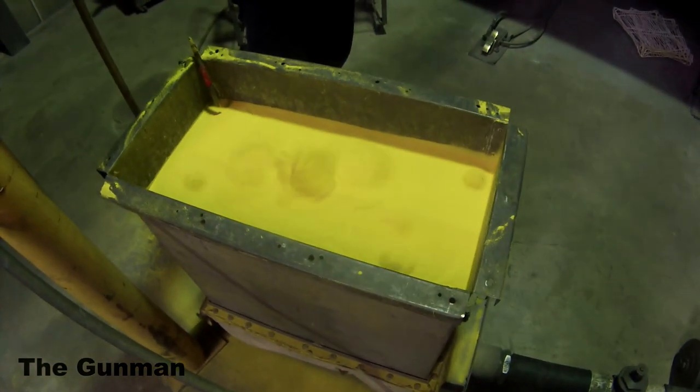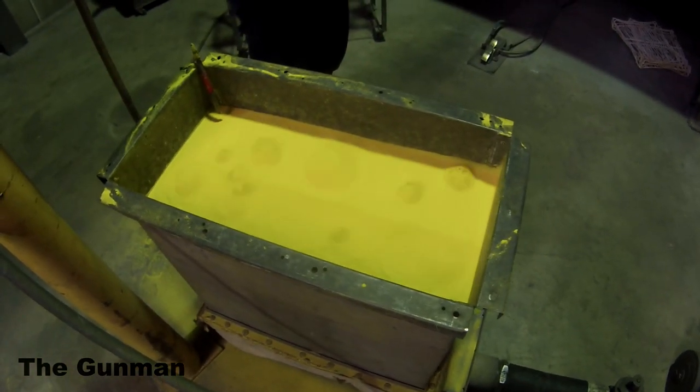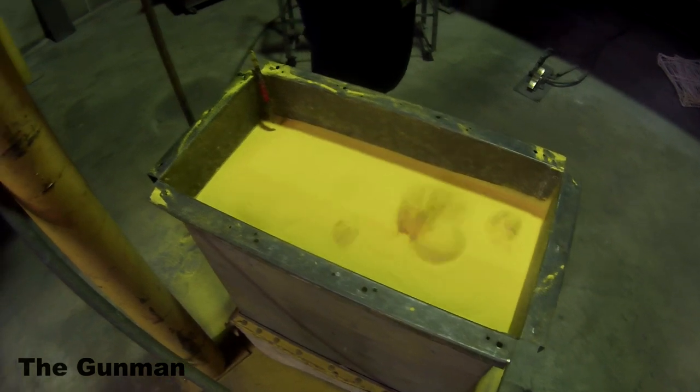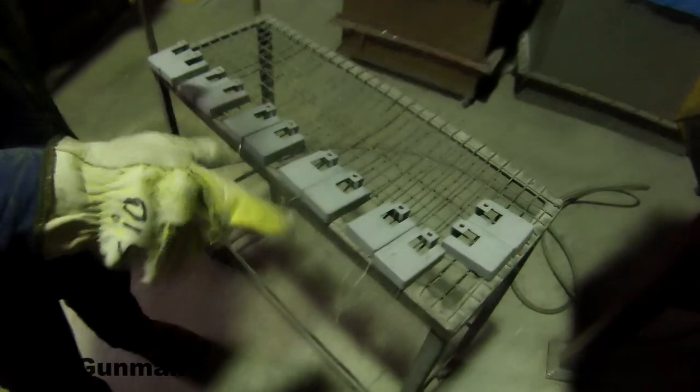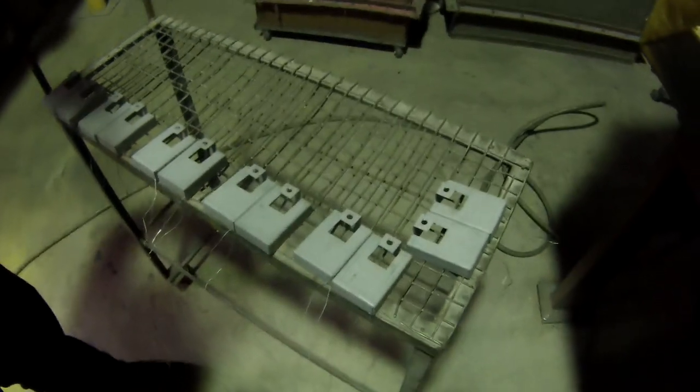Obviously you want to be wearing all of your personal protective equipment when doing stuff like this. I was only in there for the best part of 10 minutes without a respirator, walked out, and I was just about falling over — a little bit giddy and lightheaded.